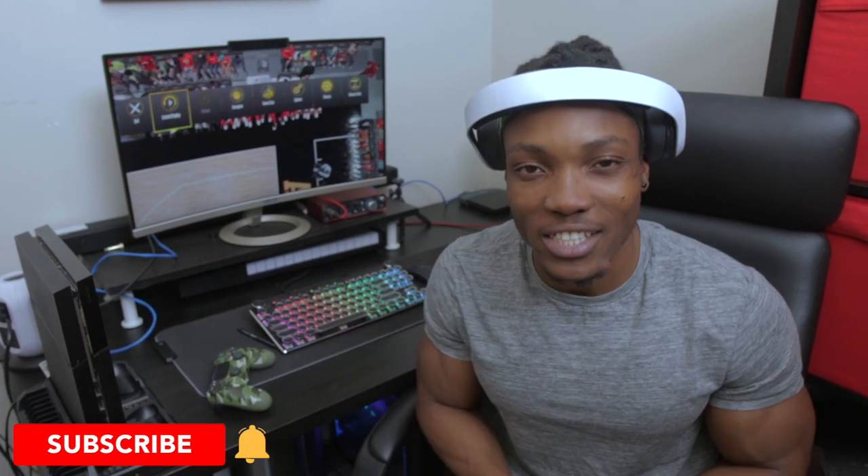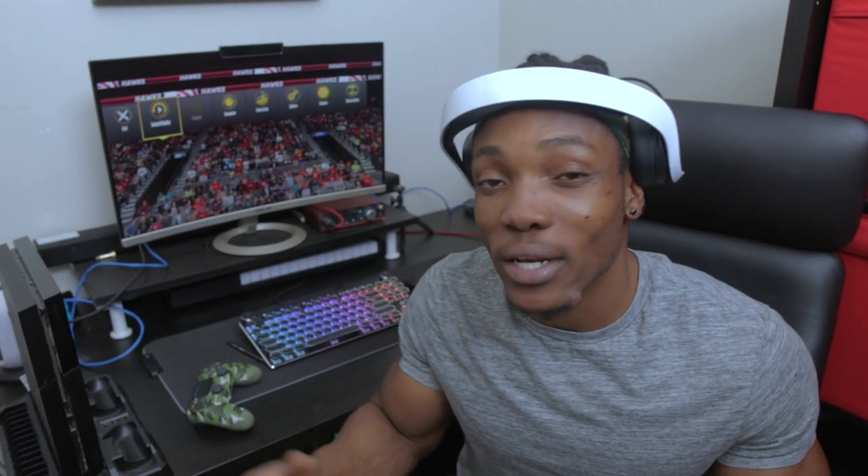The PS5 remote play function is awesome — it's monumental for me. I was going to bag up my PlayStation 4 and sell it, but now I'm going to repurpose it. I'm going to use it so I can access my games and keep playing in a different room. I'm going to set this up in my bedroom and play from there when I'm not in the living room. If you enjoy this video, give it a thumbs up and subscribe — we're going to be doing a lot more PS5 content.